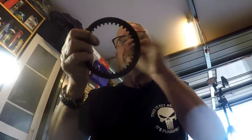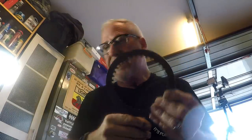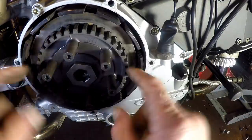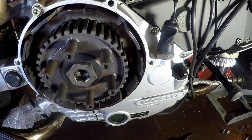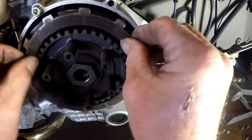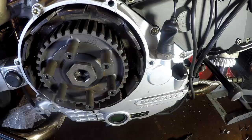From memory I remove the one that is bent on the original factory setup. So the order is: steel plate, friction plate, rinse and repeat.